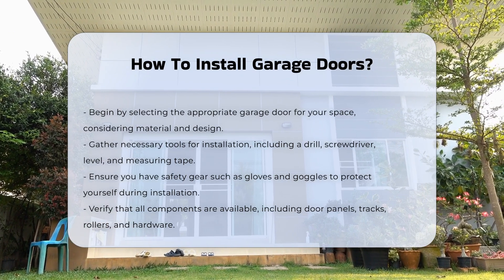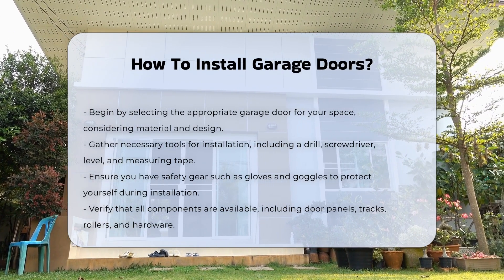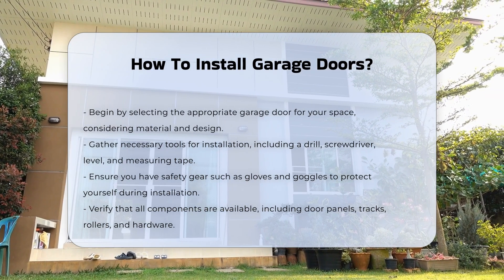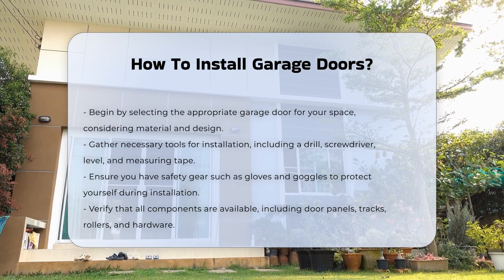Before installation, gather necessary tools. Common tools include a drill, screwdriver, level, and measuring tape. Safety gear, like gloves and goggles, is also essential.